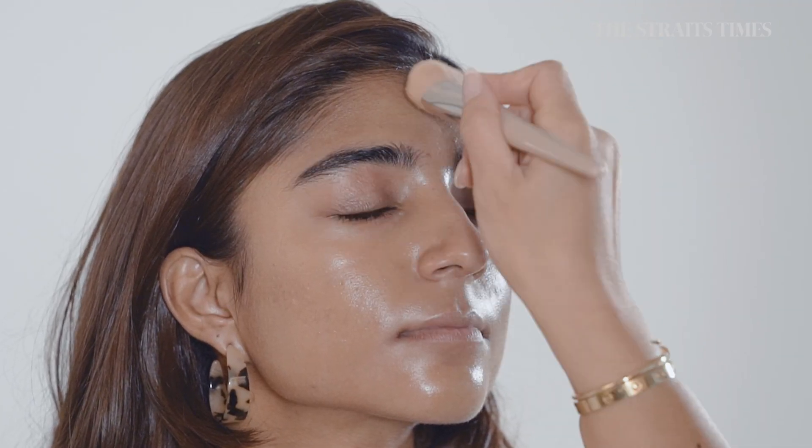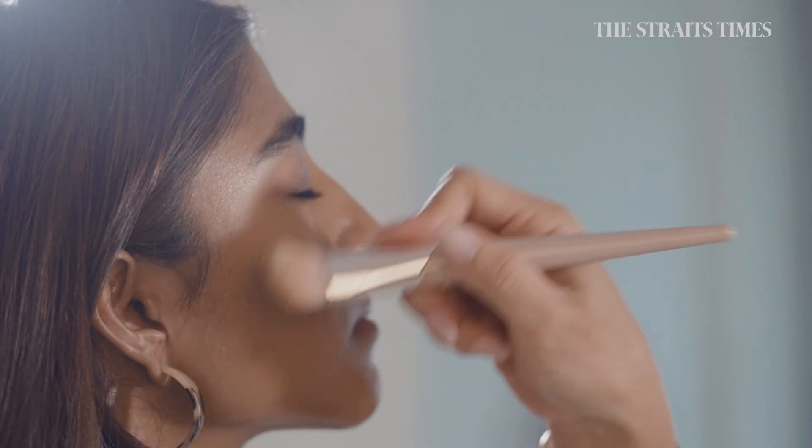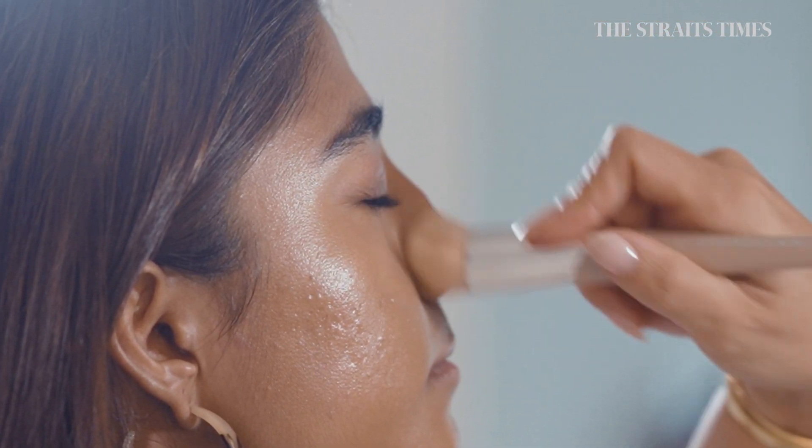So we're just going on with a light low coverage foundation. A tip is to just go really light with the brush so you don't have any brush stroke marks all over your face.